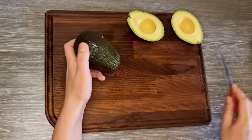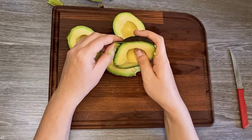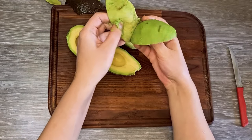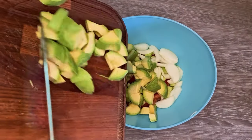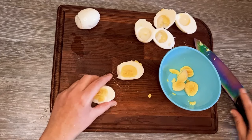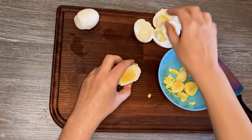Cut two avocados in half, peel them, and cut them into slices or bigger cubes. Cut the eggs in half. I will set the egg yolks aside in a small bowl, and I will only use the egg whites in the salad.